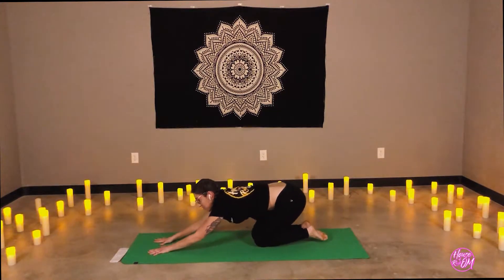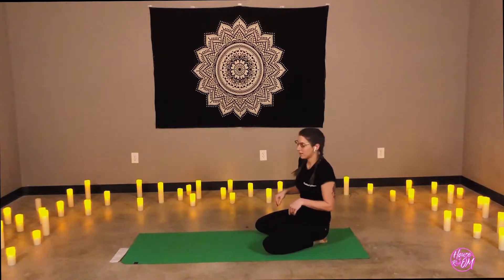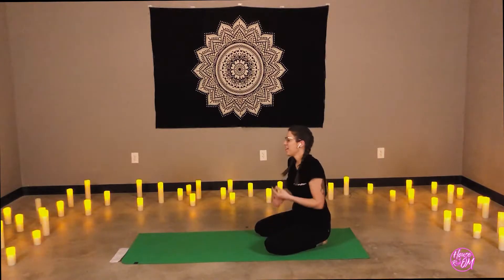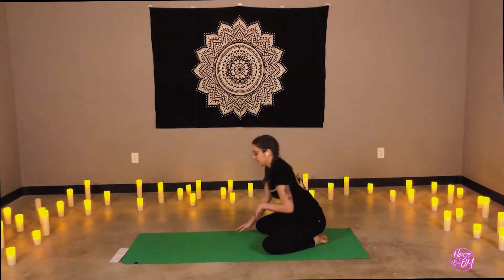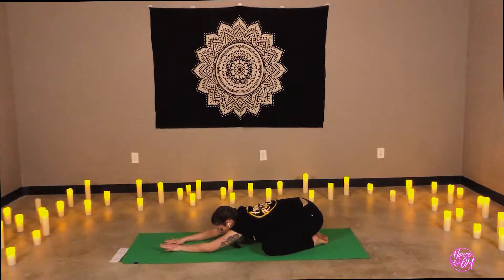Lower the knees. Shift the sit bones back to the heels. Rest the head for child's pose. Again, if you want to incorporate any forearm stand play here, feel free to kick the legs up, practice the knee tucks. Knees can be together or apart. Allow the head and neck to rest here.